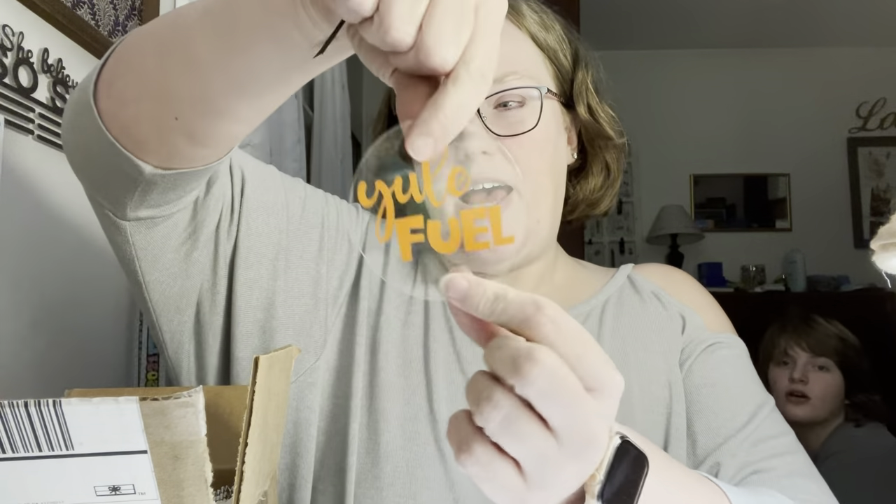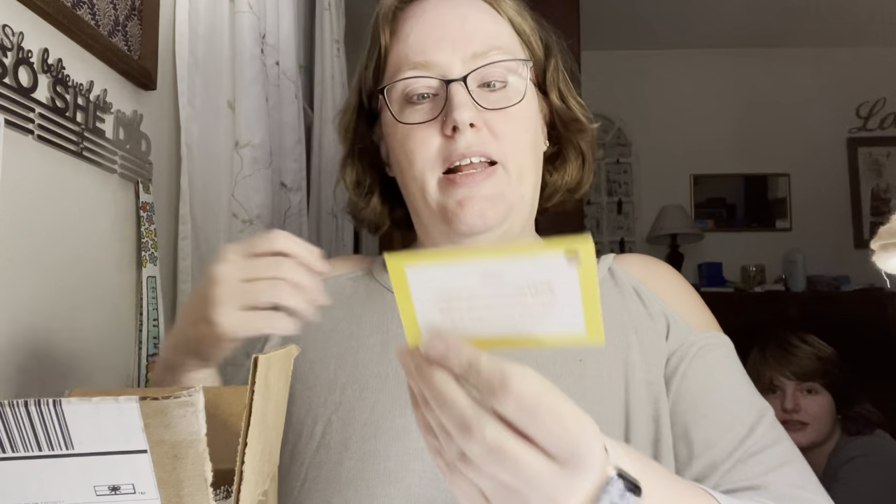Then there is this little tag that says Yule Fuel — that's cute. And a card that says unique gifting, celebrating small business and artisans: 'We love to give gifts and we've snuck this extra present into your box just for you to enjoy.' And that was this little ornament.